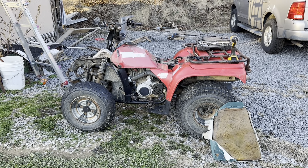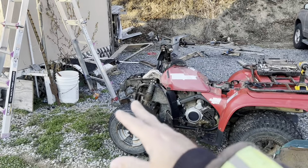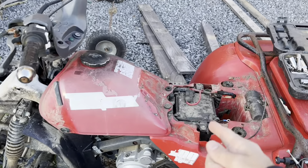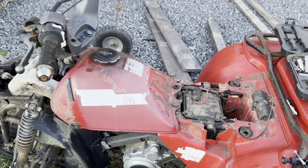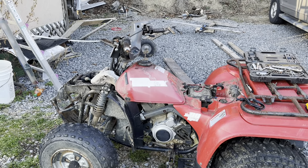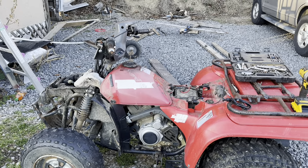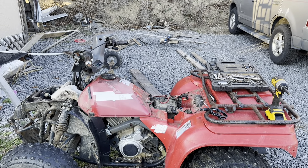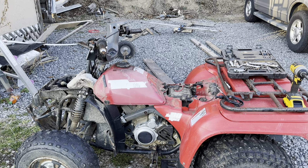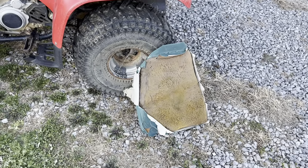It wouldn't start, so I took all the plastic off the front, took the fuel tank off, took the air box and air filter off — that was very easy. The carburetor was easy to get to as well; I took it off, took it apart, cleaned it, put it all back together, and put brand new fuel in it. The battery had gone bad, so I hooked up the boost cables and it started right up.